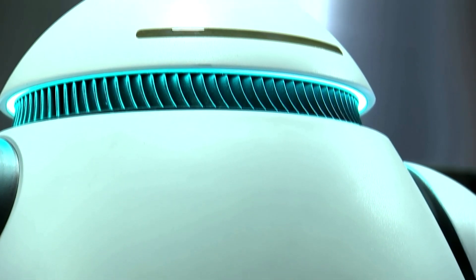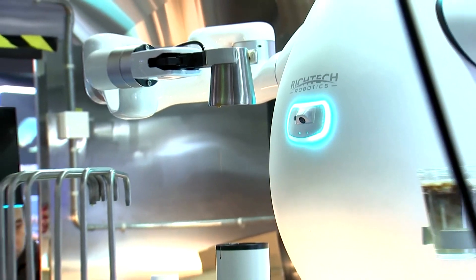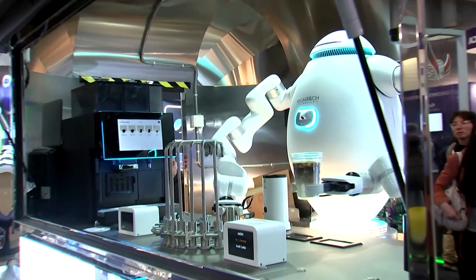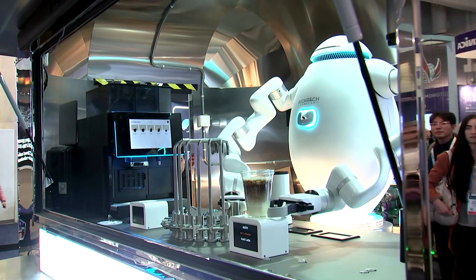There are AI cameras in front for both vision as well as depth sensing, so there are several different types of cameras. The entire system is powered by the internal power supply that's actually in the body of the robot.